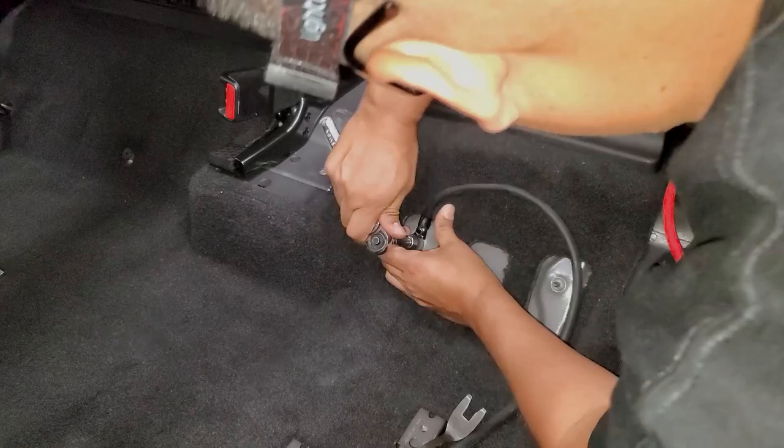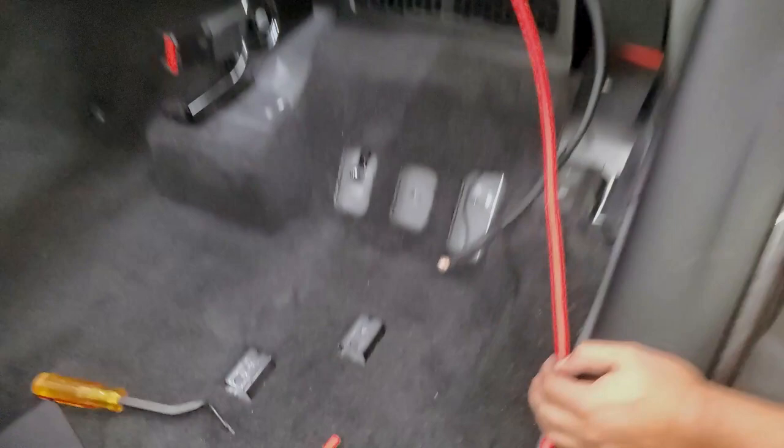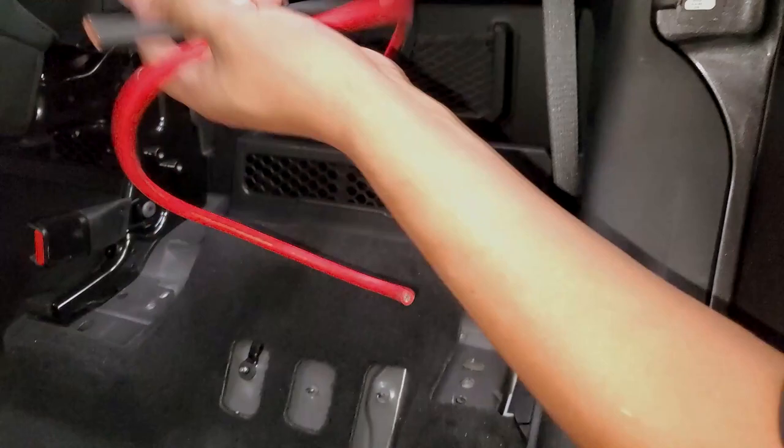I drilled two holes in the back of this plastic trim — you can go at an angle — and ran the black ground wire through one and the red power wire through the other, right next to it. So now we have all our wires run. The next step is to show you the amplifier we're going to be using for this setup.